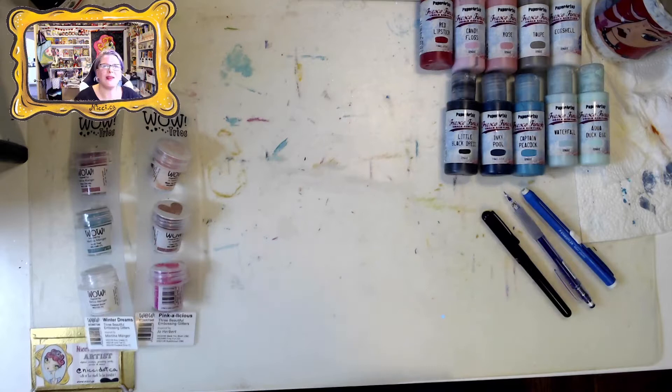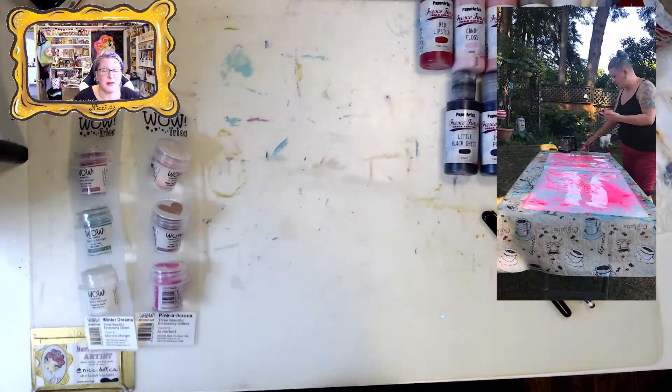Hello everyone, welcome back to the Art Playground. My name is Nikki and today I'm going to show you an art journal I am working on. It is a very mixed-media art journal. I'm going to do a little film here showing you how I prepped these pages.